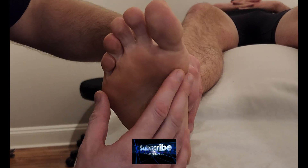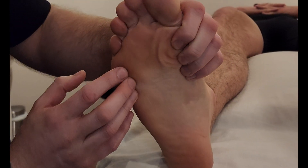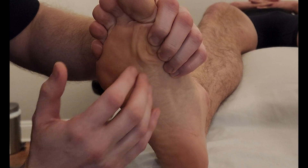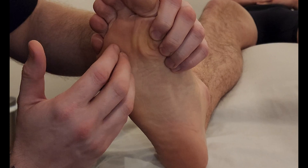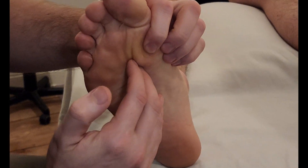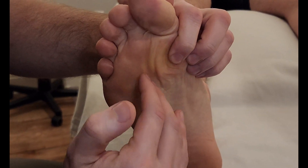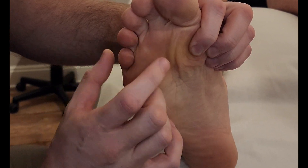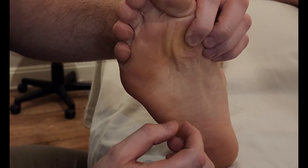We're going to be palpating the muscle on the second layer of the foot known as the lumbricals pedis. This is a bit of a tricky muscle — technically there are four bellies, one for each one of the toes minus the big toe. It is in that second layer, so we're going to be sinking through a bit of tissue here to try and activate it, and it also has a tricky action.